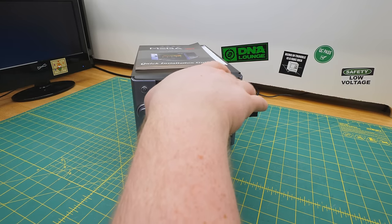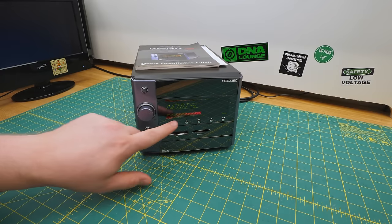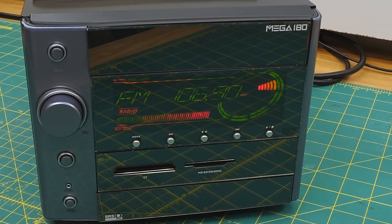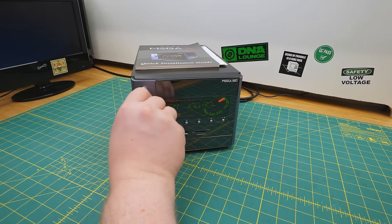This thing can play CDs, and if we switch modes here, it's also an AM-FM radio. So when I say this is a cheap stereo, I'm not kidding.